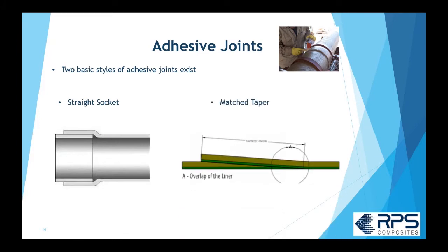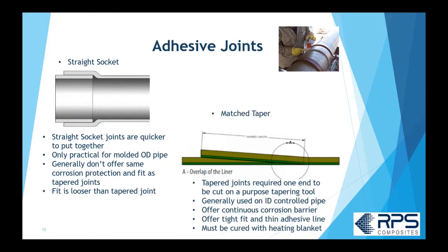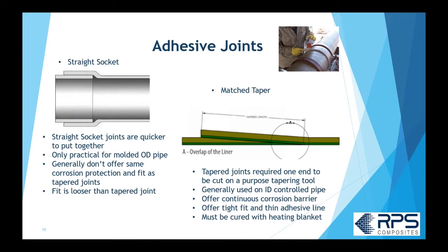There are two styles of adhesive joints: a socket joint and a matched tapered adhesive joint. With the socket joint, the big advantage is it goes together very quickly — you just cut the end of the pipe and put it into the female socket. It's only practical if the OD of the pipe is molded, such as centrifugally cast pipe with a consistent OD, so you can cut at any location and it will fit. However, it generally doesn't offer the same corrosion protection as a tapered adhesive joint, primarily because of the thick edge and relatively loose fit.